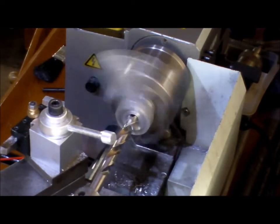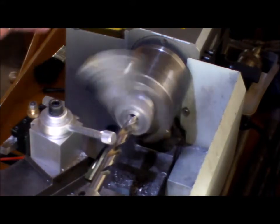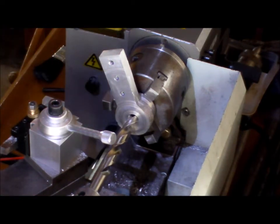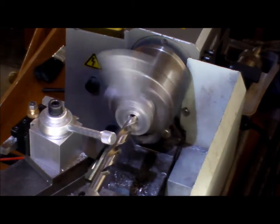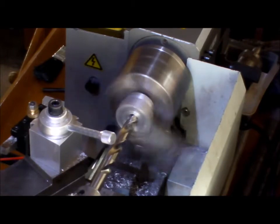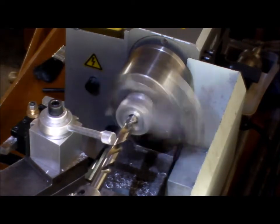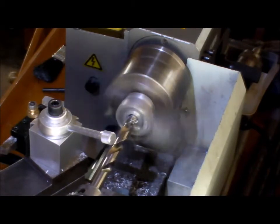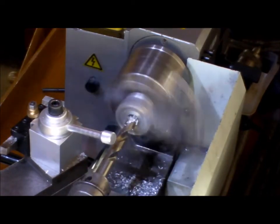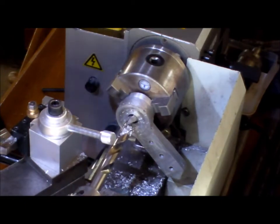We're boring this out with a 12mm drill — that's the largest I have for this particular job. The outside of the bushing is 18mm, so I'll have to run a boring bar through it to bring it out to 18mm. But for the moment the 12mm will go through it. There we go. Now set it up with the boring bar.